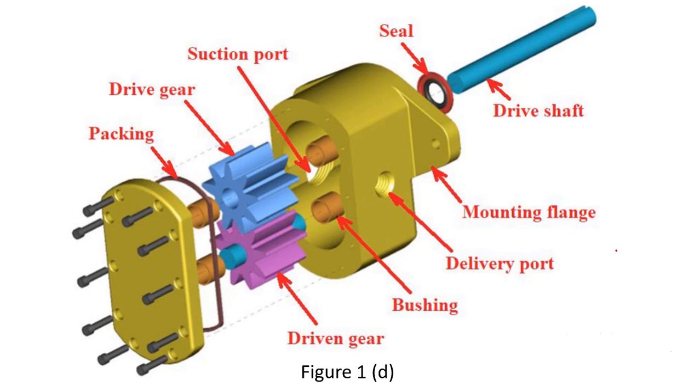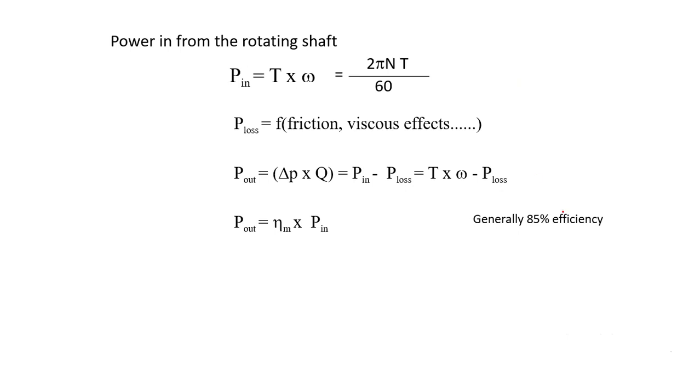Power input from the rotating shaft is given as torque multiplied by rotational speed: Power_in = T × (2πN/60). There will be losses — frictional losses in the journal bearing and viscous losses from the viscous fluid, which also causes heating. Power output is given as the change in pressure multiplied by the volume discharge: Power_out = ΔP × Q = Power_in − Power_loss.